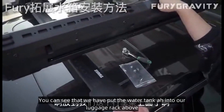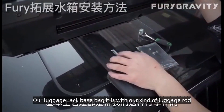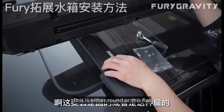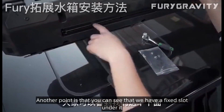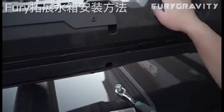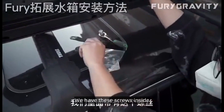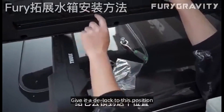You can see that we have put the water tank into our luggage rack above. Our luggage rack base is compatible with either a round or flat luggage rod. Another point is that you can see we have a fixed slot under it — ours actually has a fixed layer. We then put this in and give it a lock to this position with these screws inside.